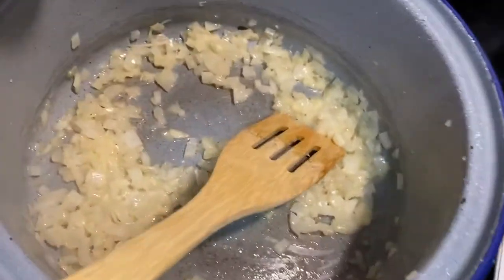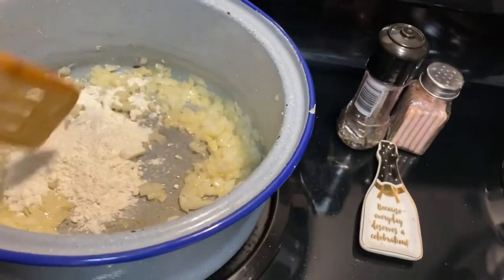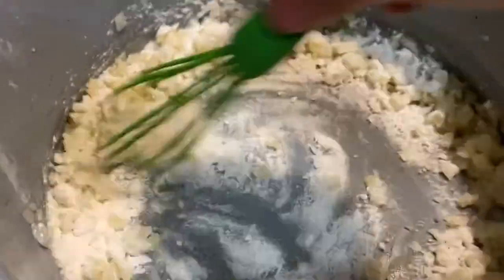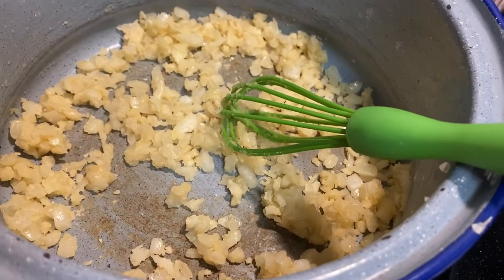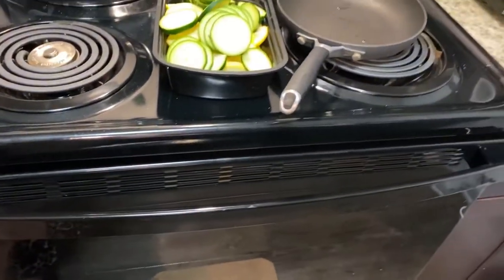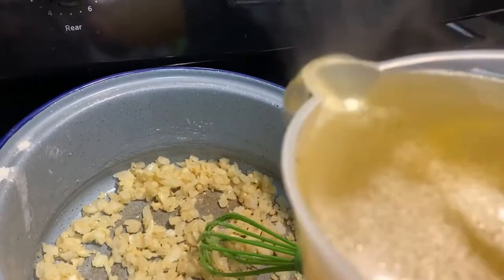Once that is sautéed for a while, you're gonna add in a fourth of a cup of flour. It will look like so. Then we want to add in — very carefully — your chicken broth.